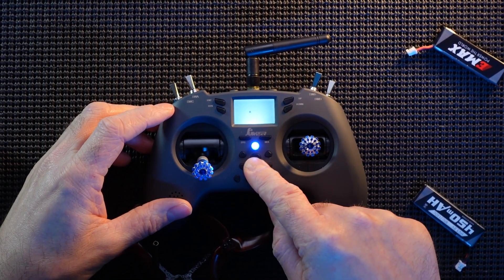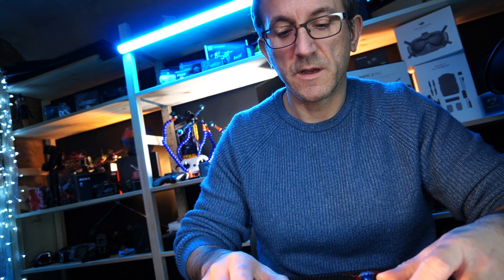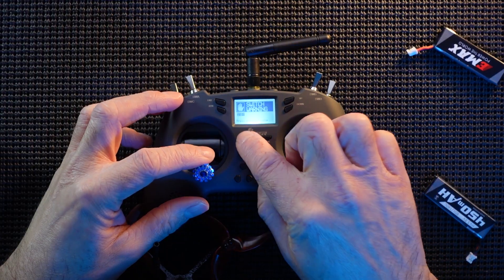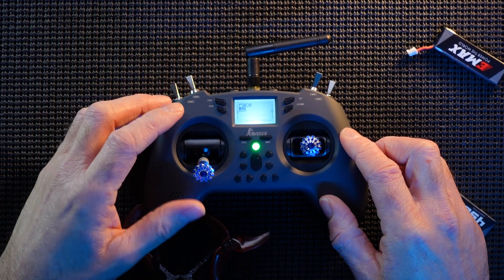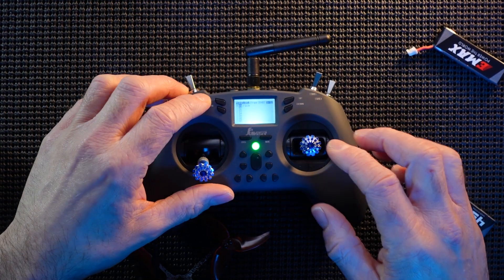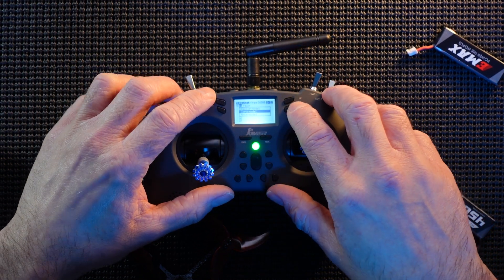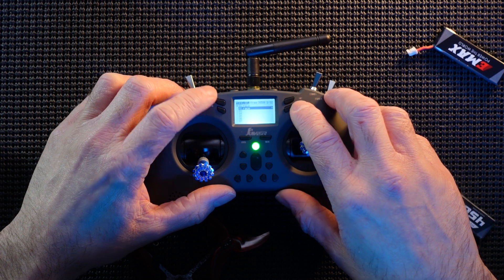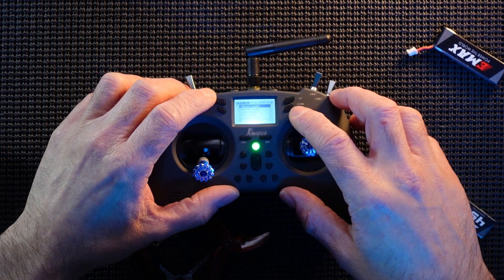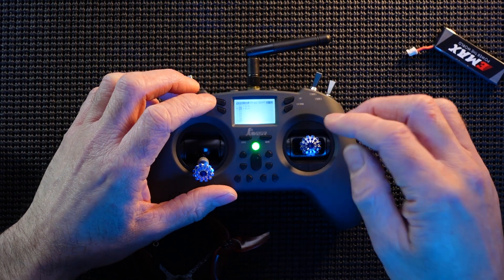Power on your Jumper T-Lite. Please do check out the other video for setting up switches and everything like that. There's one model in here and we're basically going to duplicate this model. So press and hold, press again. We're going to copy the model and scroll down. We're going to enter and place it right there, then enter again. Enter to select that model and we are now in the duplicated model.